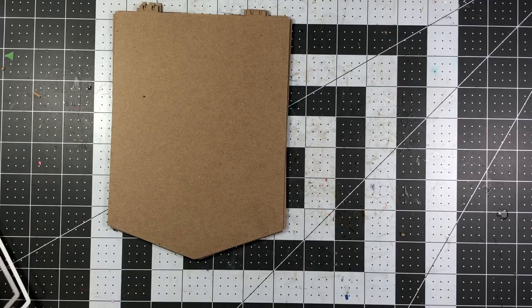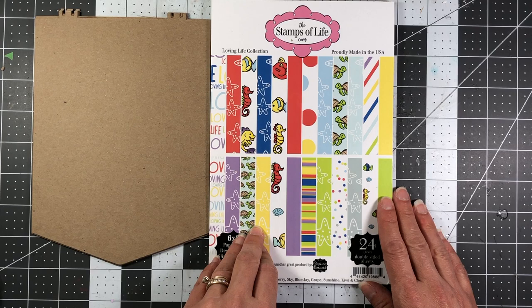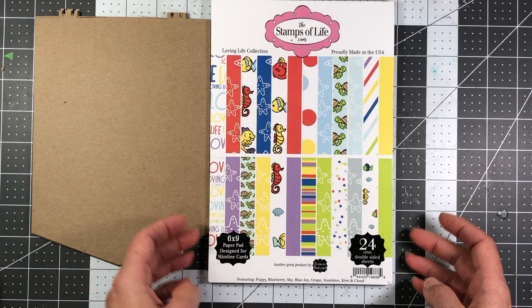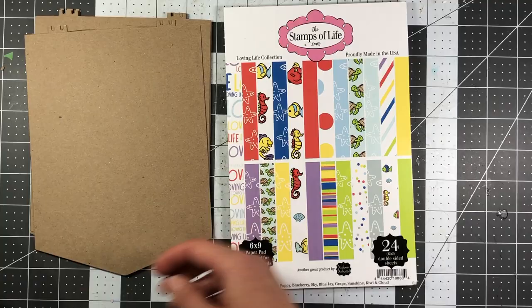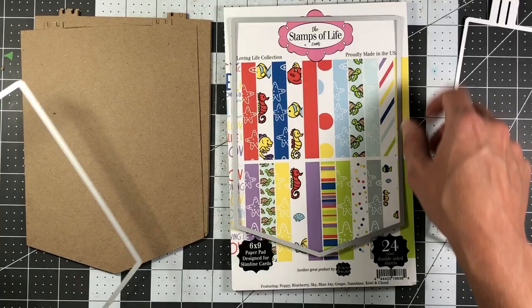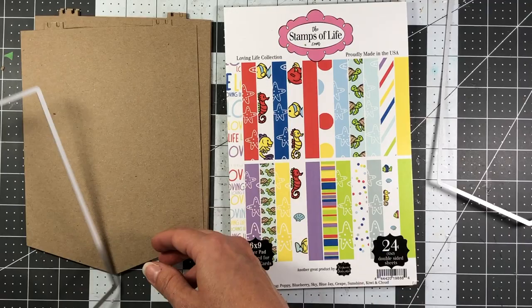After you die cut your chipboard you need to decide on your cardstock and patterned paper. I'm using the Stamps of Life Loving Life collection — it came out early this year and is one of their larger paper pads. It did come with the card kit for the month it came out. This paper is large enough to use on these banners because smaller paper pads won't be large enough and you'd have to piece together multiple pieces. This paper is big enough to fit on the second banner and even the largest banner.